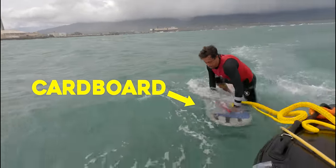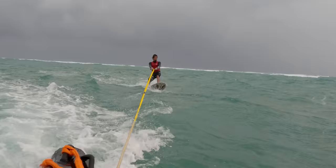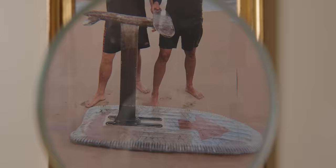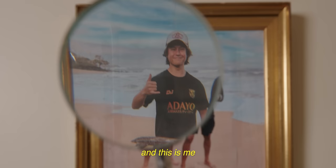This is the moment of truth! This is a photo of a cardboard foil board that I built in my garage. And this is me on a beach in Hawaii, standing next to Kai Lenny, who's about to test my cardboard foil.